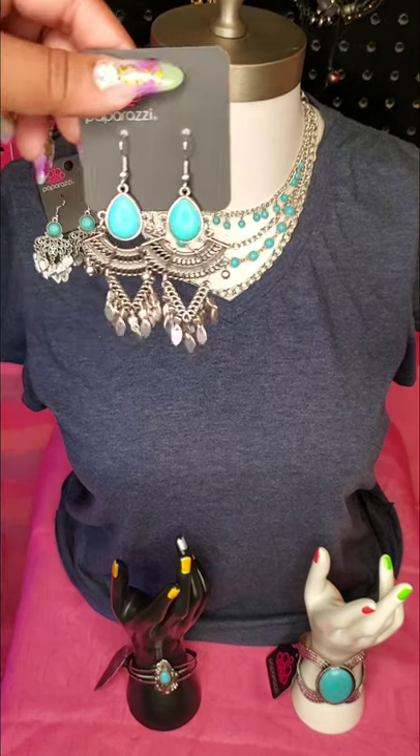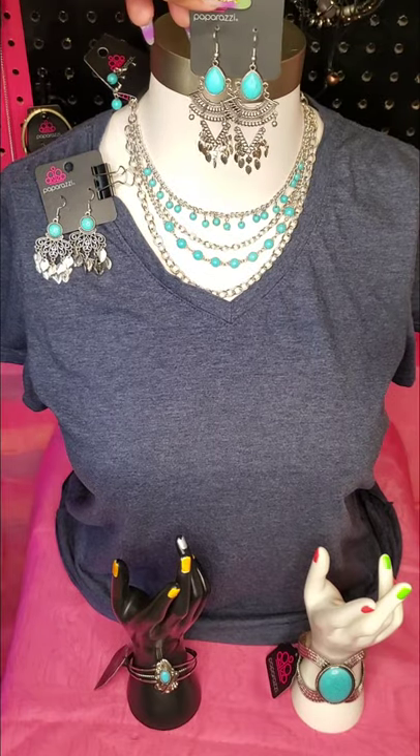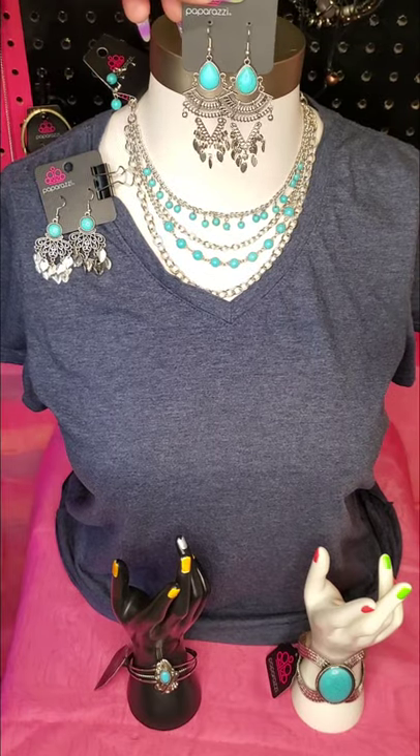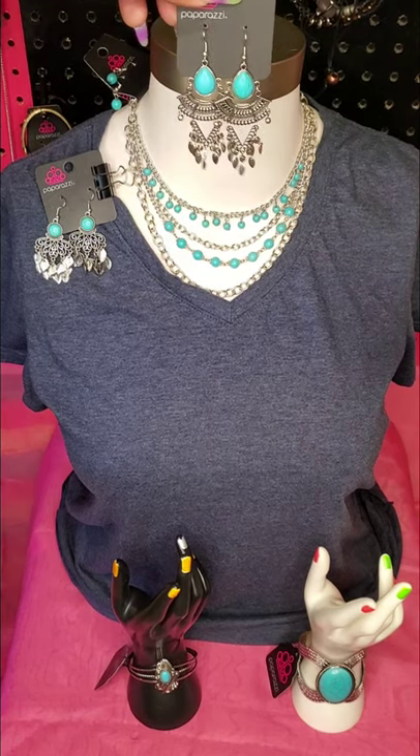Here's another pair of earrings that would be a great uniform look — isn't that a beautiful set? This right here is just an example of a uniformed look.